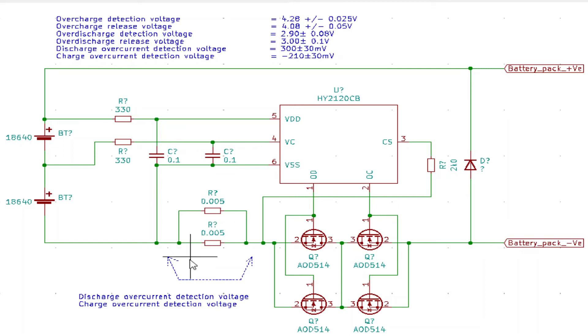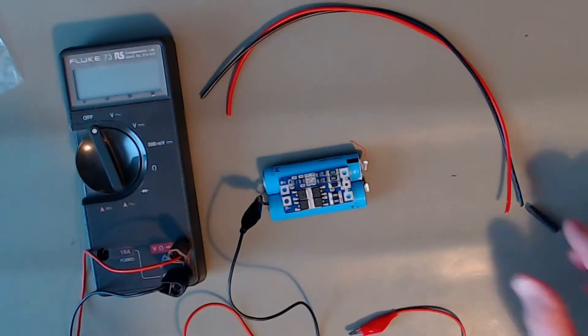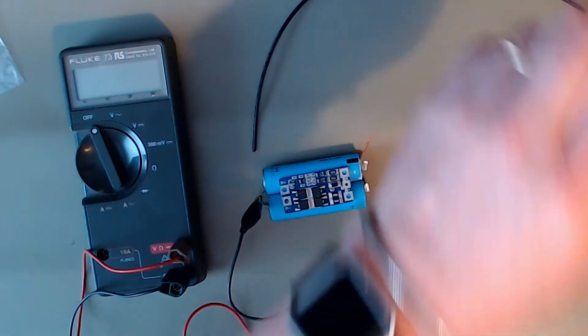It's slightly different from how the data sheet shows it — this is the way they decided to implement it. Here's a quick overview of the board: charge FETs, discharge FETs, two current sense resistors, the small resistor going up to the CS input, and the charge/discharge controller.